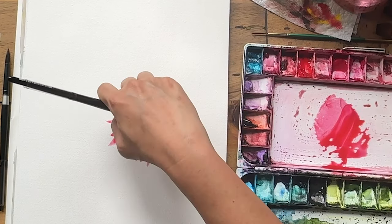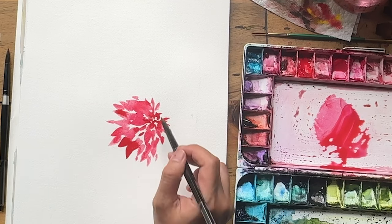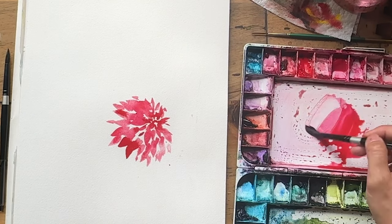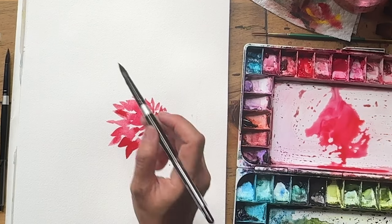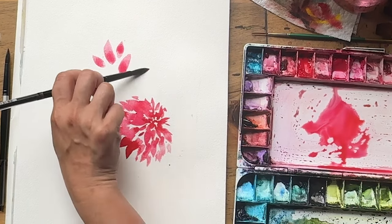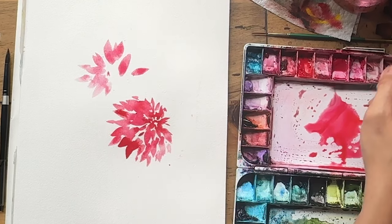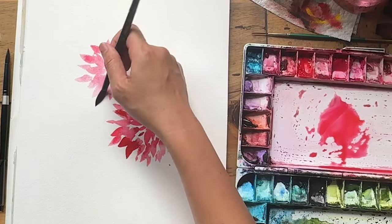I'll just have some petals here — apologies if my hand blocks some of the painting. I make these videos for free on YouTube so I have a limit on time. I used to have two cameras but that took too much time editing, so I reduced it to one camera and simplified the process. I try my best to provide a beautiful, easy-to-follow tutorial.